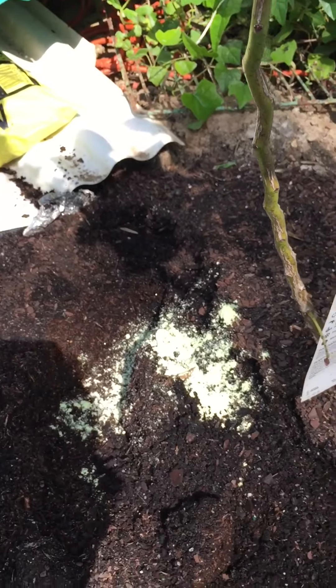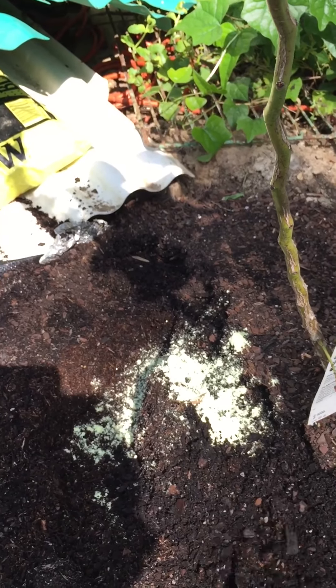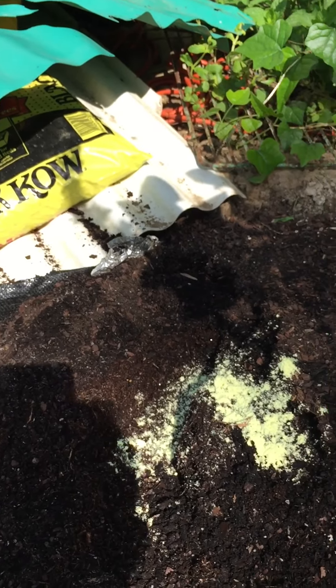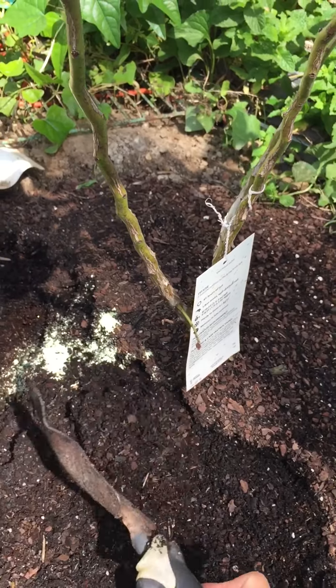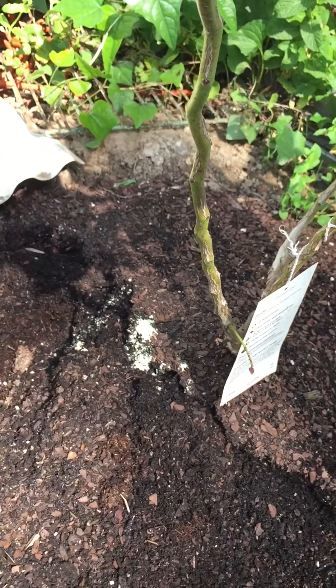I just put the mulch back — actually it's more like a potting mix, not a mulch. It's a potting mix because it's loose for the roots to develop.